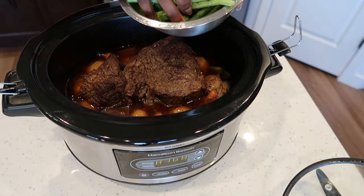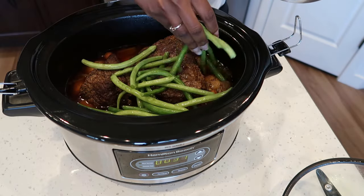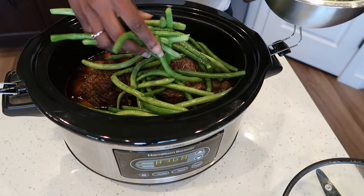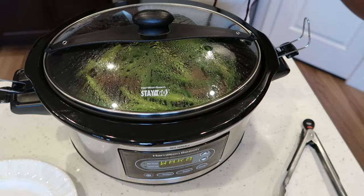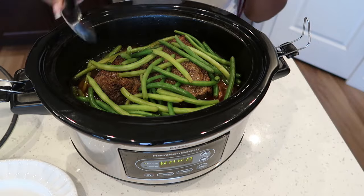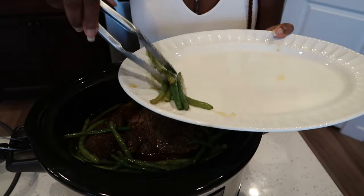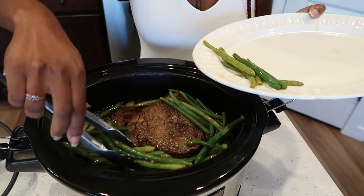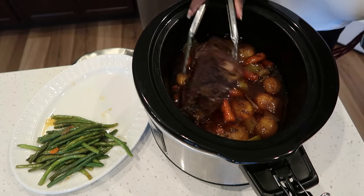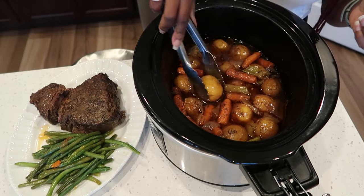For the last 30 minutes I am going to add some green beans on top of the meat. I am not going to cook them all the way — I just want them to cook long enough that they still have a crunch to them. After 30 minutes this is how our green beans are looking. I'm going to remove them and place them on a platter, then remove the meat and the potatoes and carrots as well.